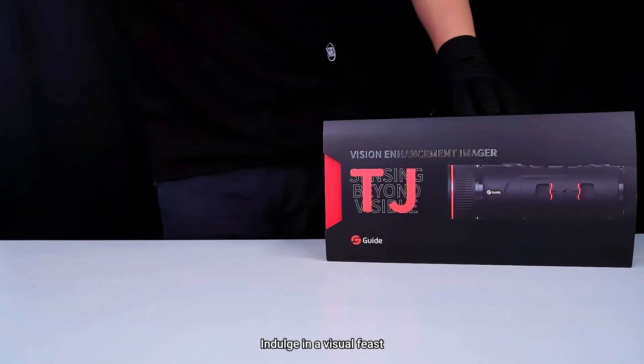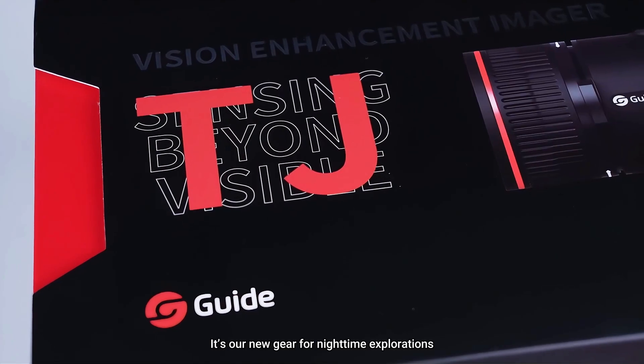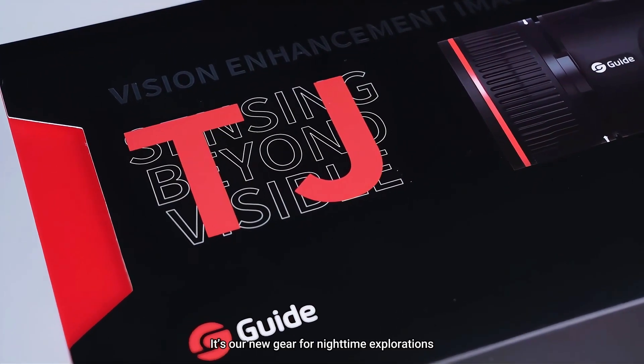Indulge in a visual feast. TJ Series Handheld Thermal Imaging Monocular — it's our new gear for nighttime explorations.